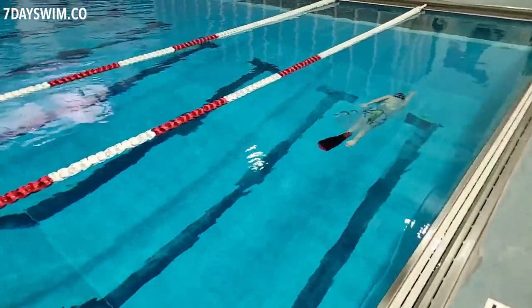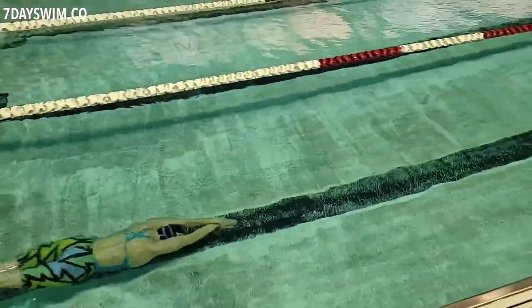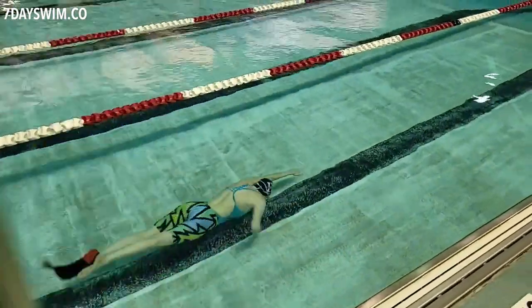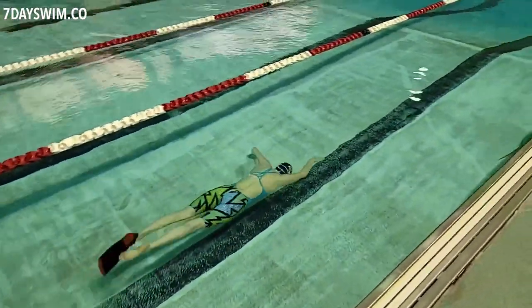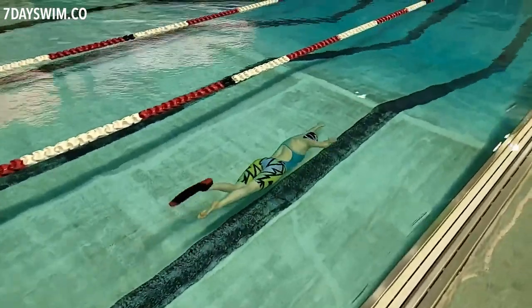This type of swimming has no purpose whatsoever. That's why we invented oxygen tanks and snorkel masks for people that want to swim underneath the water. Because if you try to do this for a long period of time, two things are going to happen: one, you are going to mess up and snort a whole bunch of water into your system, or two, you're going to cause a lot of brain damage.